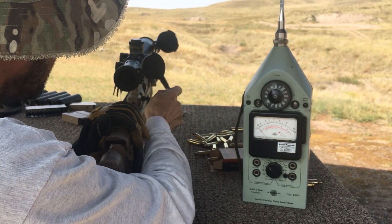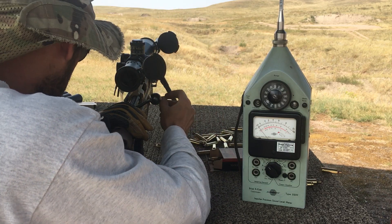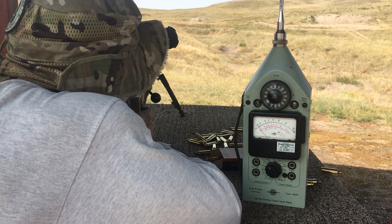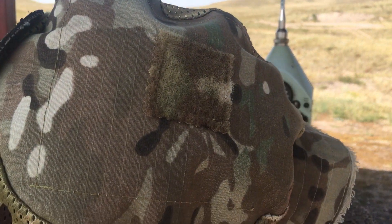126 and three-quarters — did I forget to reset it, or did it just meter the same? Last round. 126 and a half.